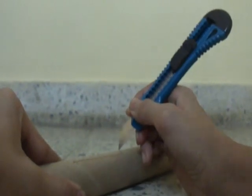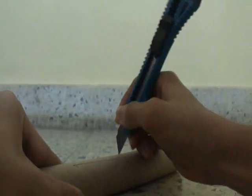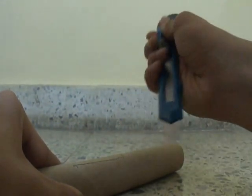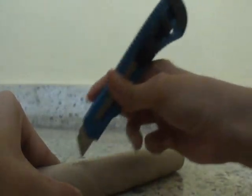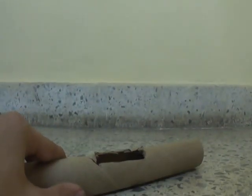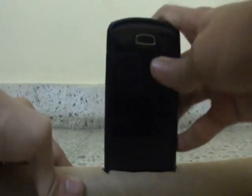Now, after tracing, it would look something like this. Now, using a cutter, cut that line. After cutting the line, it should look something like this with a cavity, and in that cavity your phone should fit nicely like this.